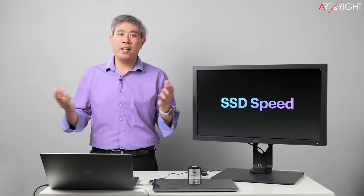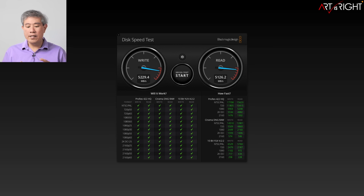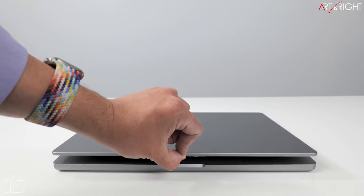SSD speed is super fast. With the 1TB model tested using Blackmagic Disk Speed Test, I'm seeing write speeds of around 5,000 to 5,200 megabytes per second and reads of around 5,200 megabytes per second. The internal storage on these systems will be much faster than any external SSD you can link up right now, so configure with more SSD space if you need it.